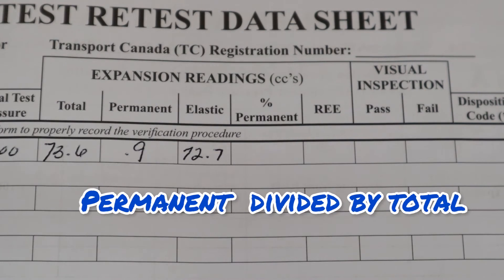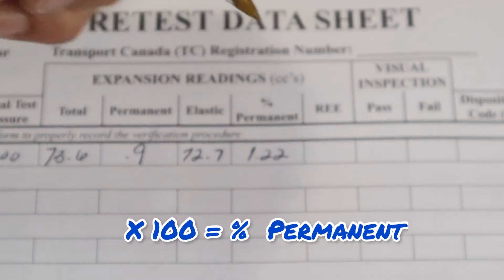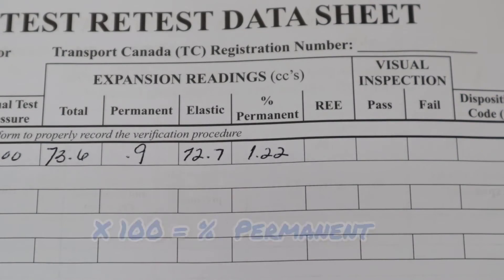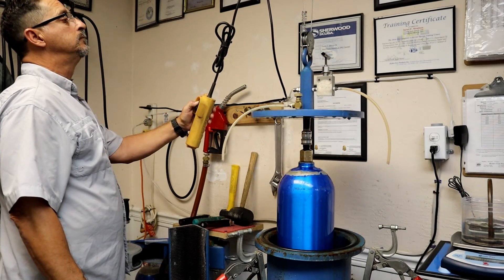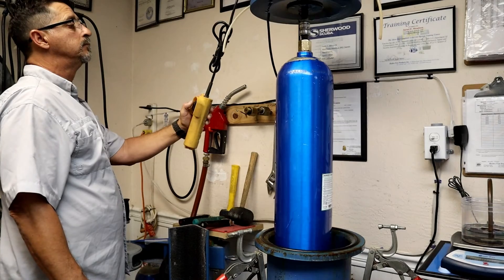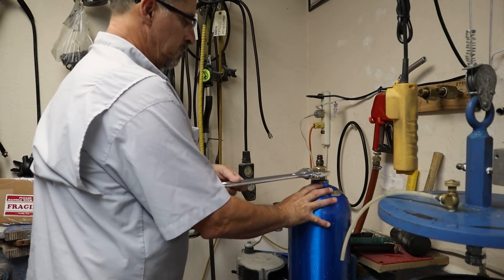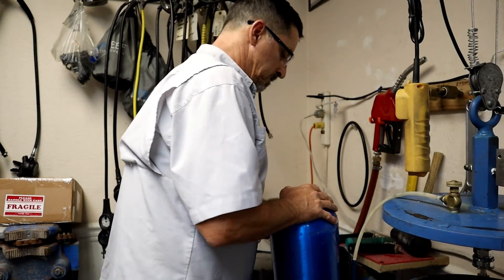To get the percentage of permanent expansion, we take our permanent, divide it by our total, times 100, and that equals our percentage. Once we record our findings, we can remove the tank from the water jacket. After draining the water from the tank, it's off to the dryer.